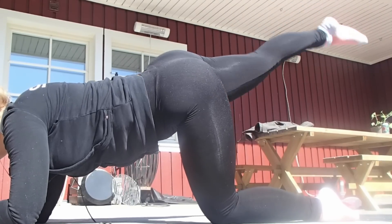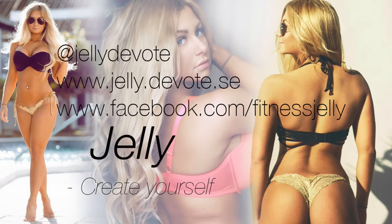Thanks guys for watching. Don't forget to check out my Instagram, my blog and my Facebook page. I'll see you guys.